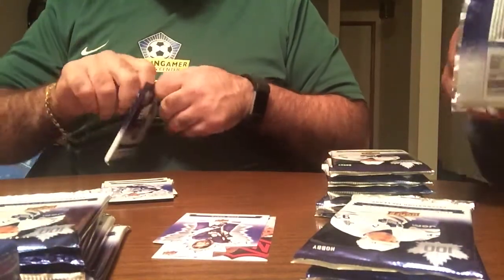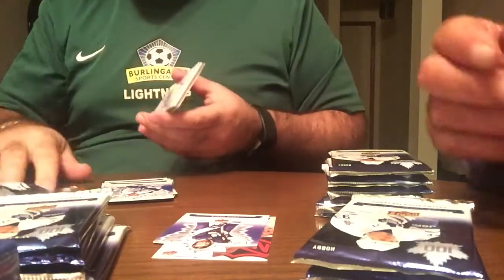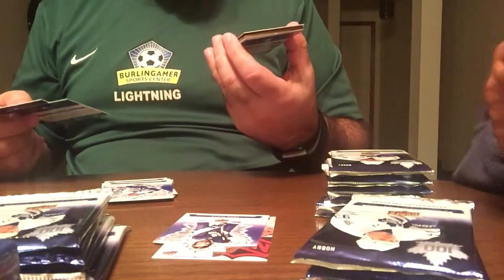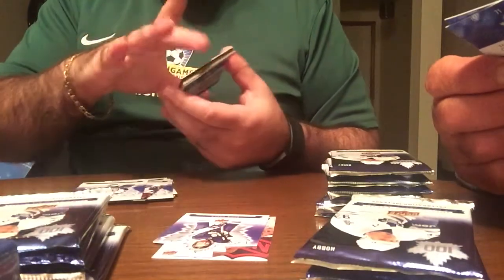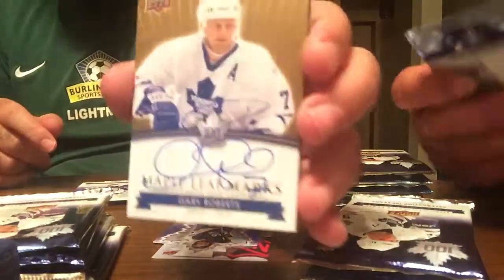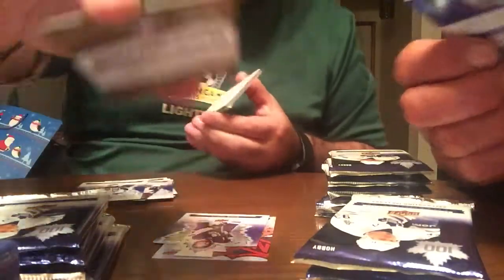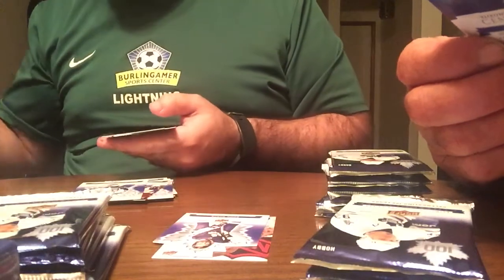So we've got one more auto to go. Hopefully it's not another Kyle Wellwood. Oh, this is a much better one — I'm happy with this auto. The next auto is Gary Roberts autograph. Pretty cool. They're on-card autos, which is pretty nice. I know there are some redemptions out there.